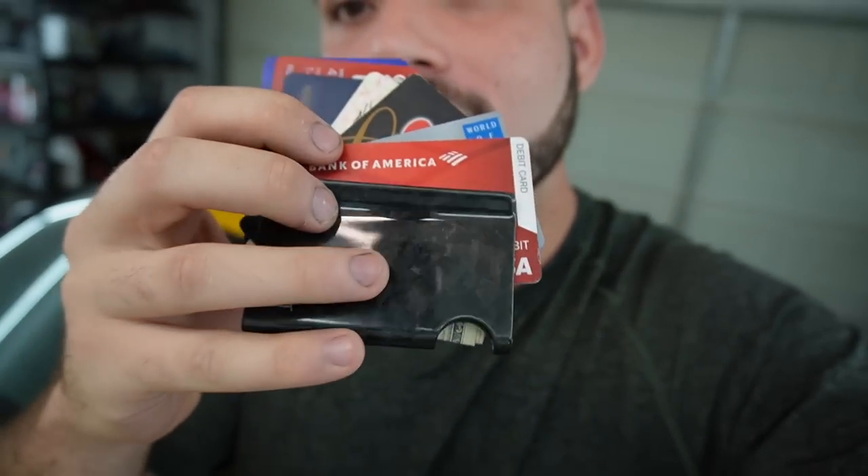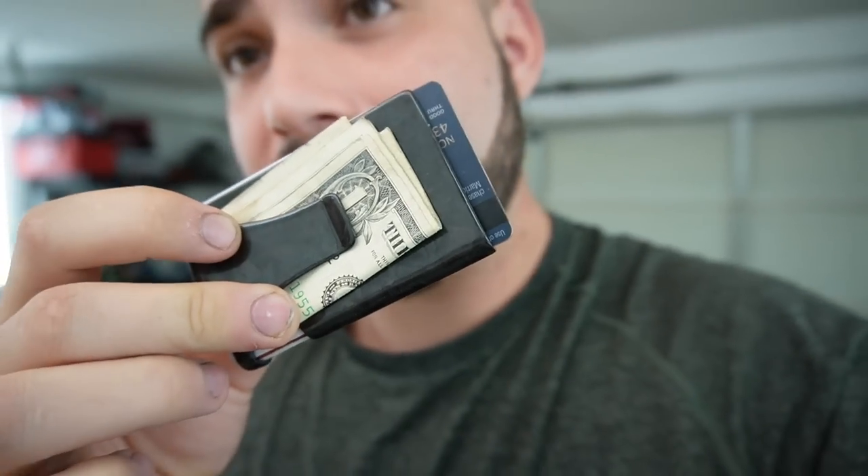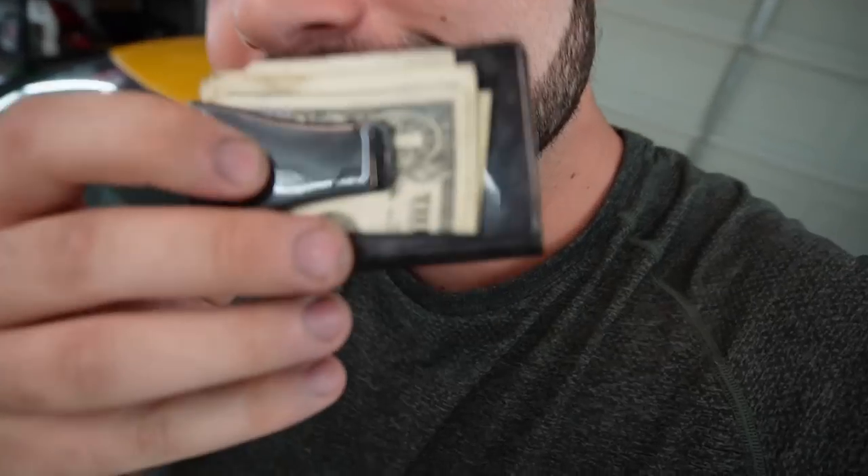This is their slim carbon fiber wallet — it holds so many cards. You can fold it out, pick the one you want, or pull out the cash from the back. I'm currently a bit broke from spending on car parts, but if you guys want to check out their wallets, use my discount code — link is down below. Without further ado, let's jump back into the video.